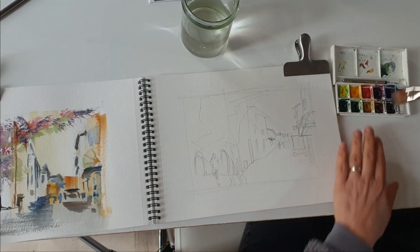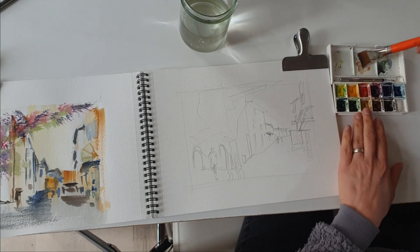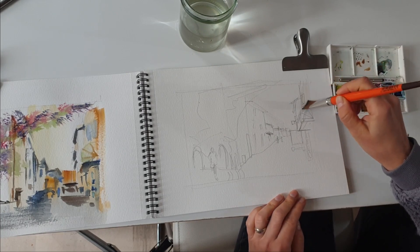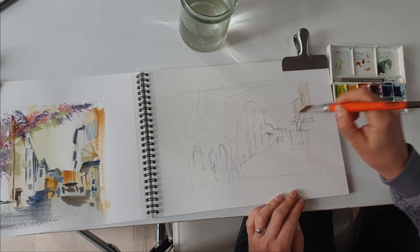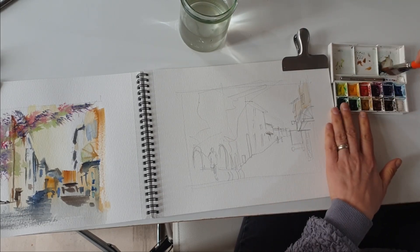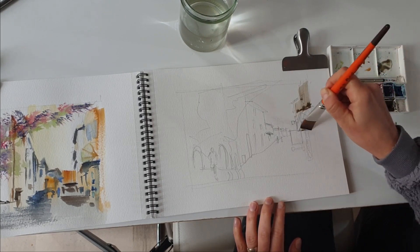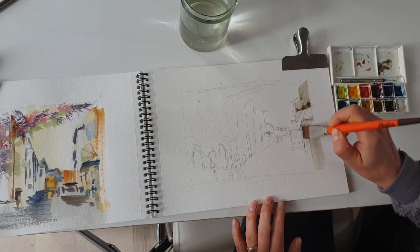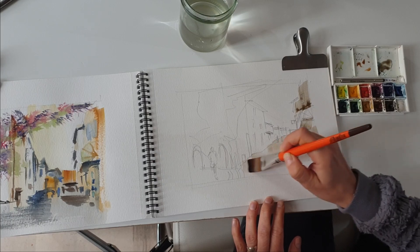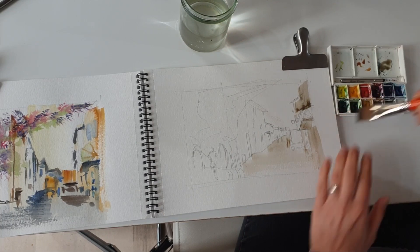I will start by simply defining the dark side of the street and the light side of the street, because this photograph has been taken early in the morning and so the sun was very low, which means that one side of the street is going to be a lot darker than the other. The dark side is going to be on the right and the lighter side on the left, so the buildings on the right are going to be a lot darker than the buildings on the left.